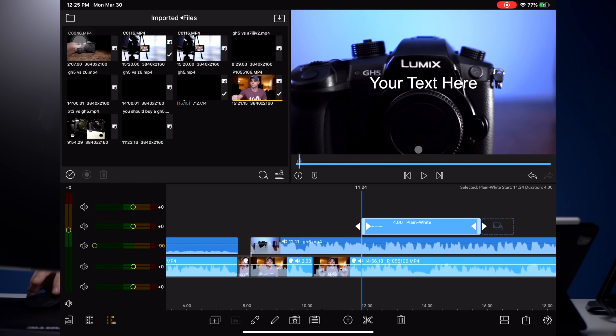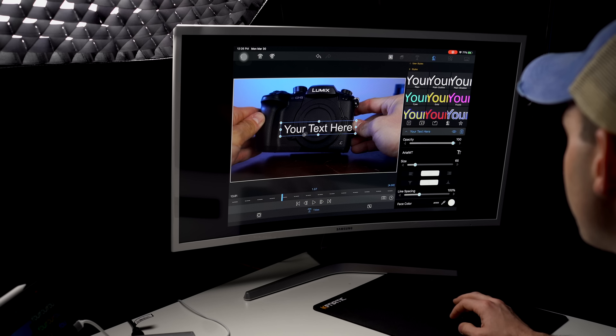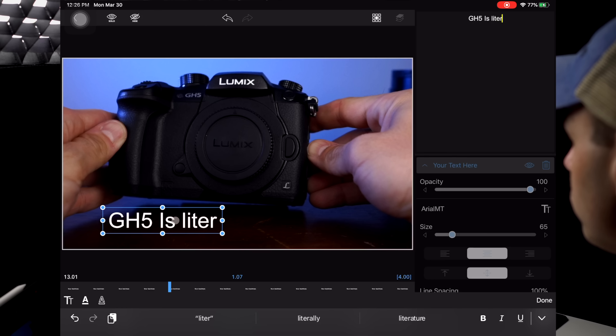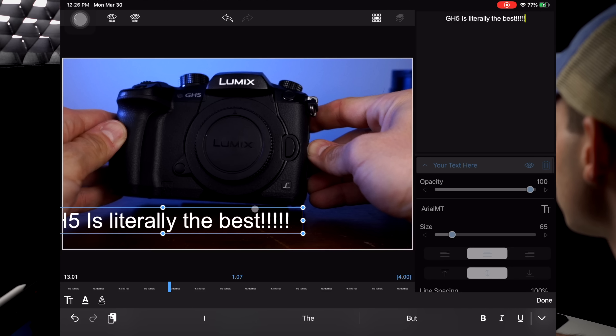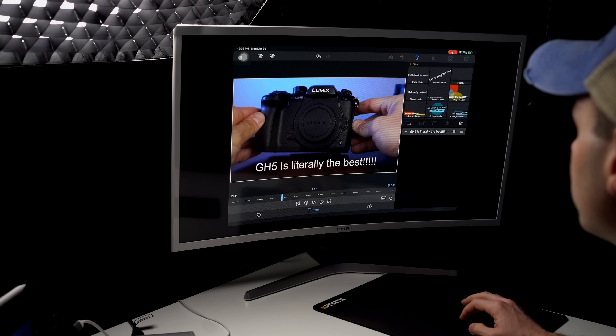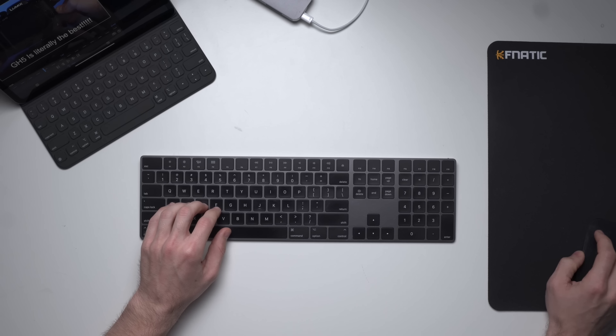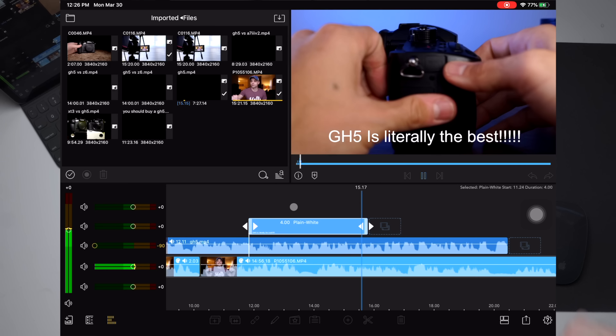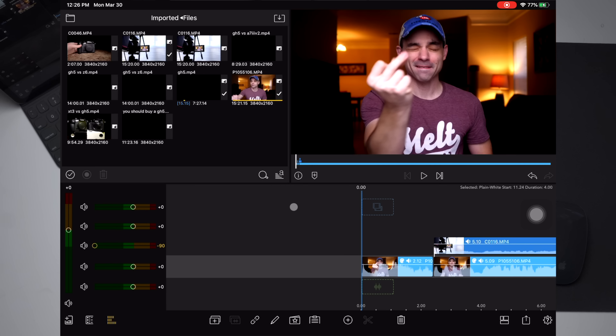We need to add an overlay title. Double-click is a right-click, so we'll type your text. Let's change this up: 'GH5 is literally the best!!!' — because exclamation points are how you know, right? You can add layer shapes and stuff like that. Everything I normally do — color grading, controls, gestures on the mouse — it all continues to work. I was able to import off of my solid-state drive and I've got Sony footage in here, which is normally the thing I have problems with.